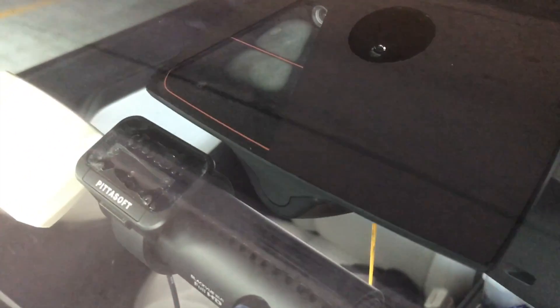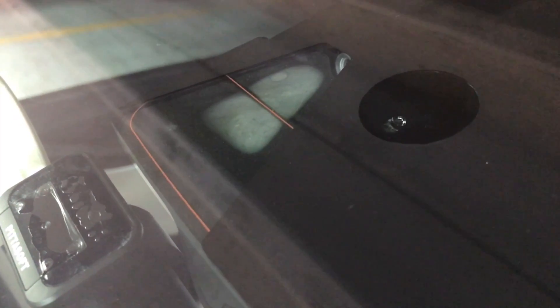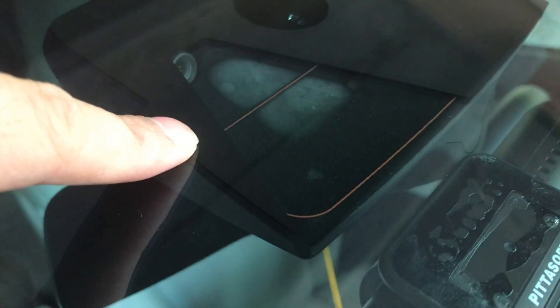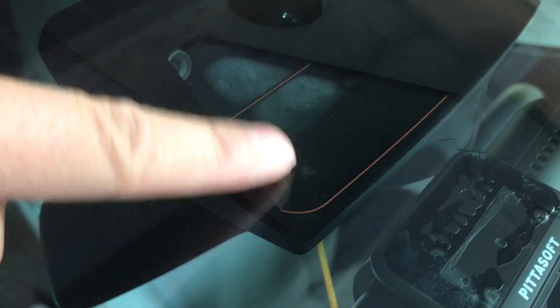Oh yeah, look at that — that's a big problem. Can you see the defroster and where the camera is? There is some type of moisture accumulated there. That's the camera right there, and this is the moisture, and these are the defrosting lines. They don't look like they're doing the job, because I have a lot of moisture in here. So it looks like that's what's been causing the problem.